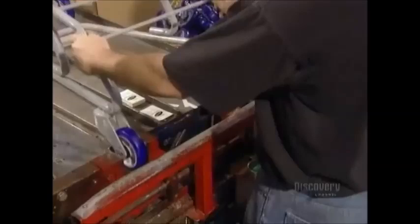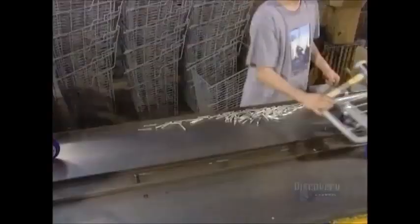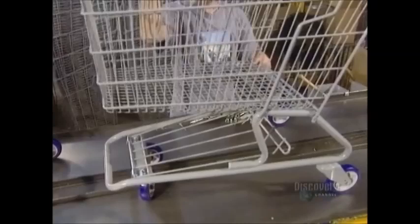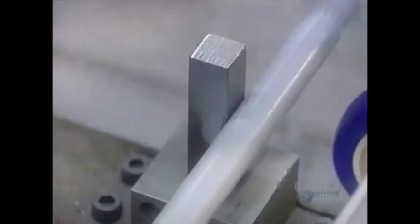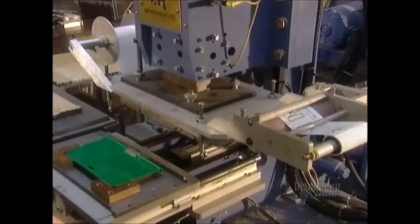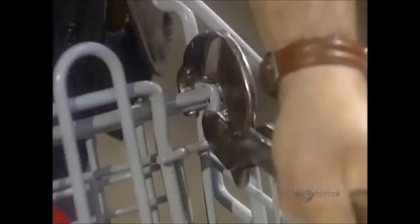It's finally time for the cart to take shape. They rivet the wheels to the chassis, then install the bottom rack. The basket comes next. They print the warnings on the plastic panel for the collapsible baby seat, then the seat goes on along with the plastic corner bumpers.